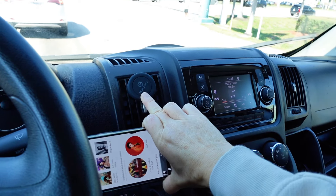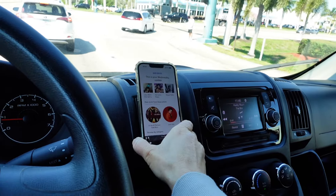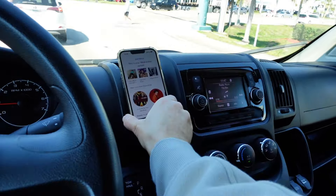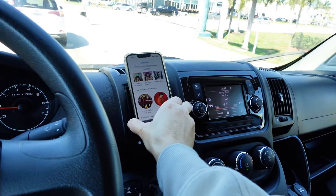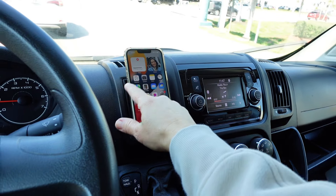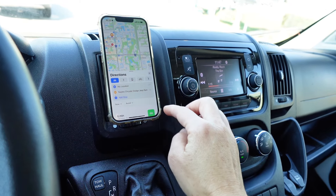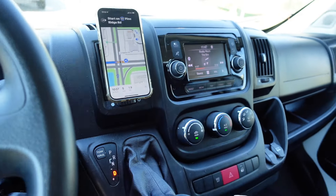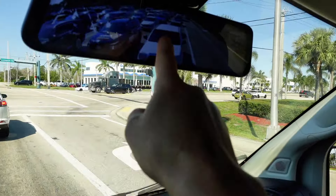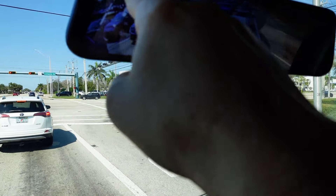I just got this little magnet for my vent that attaches to my phone really easily — I really like it. It's very convenient so if I need GPS I can just put my phone right there. And here is my rear view camera and my dash cam recording right now.